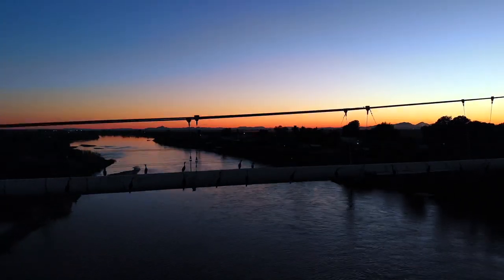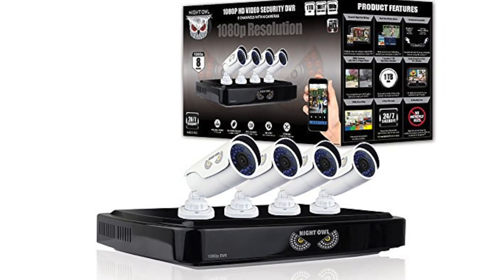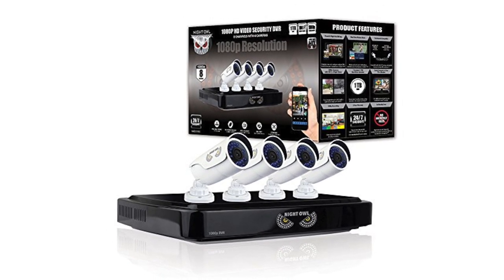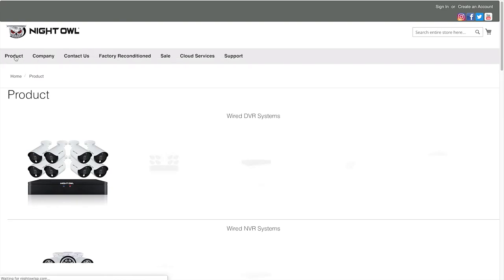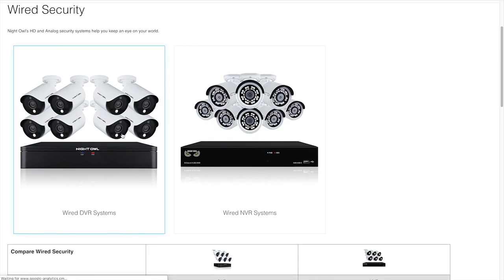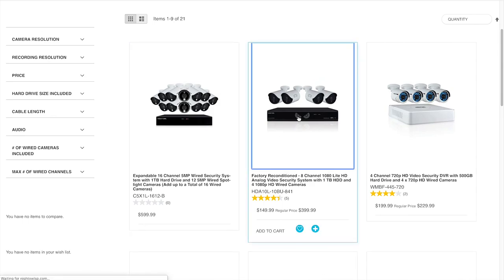Our main system is the AHD-10 841B from Night Owl. I looked at a lot of different brands and models of cameras, and at the time I was researching security systems, this one provided the features I was looking for at a very reasonable cost. I'm not sure Night Owl even offers this particular model any longer, but they seem to have similar new models available on their website.